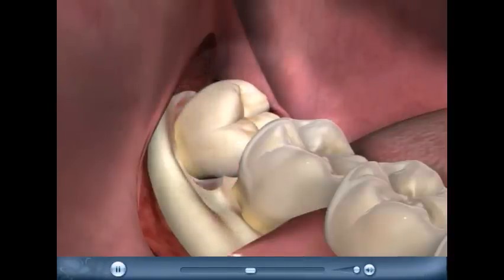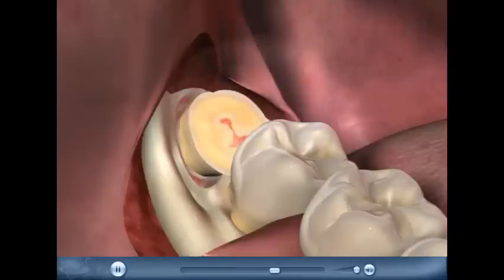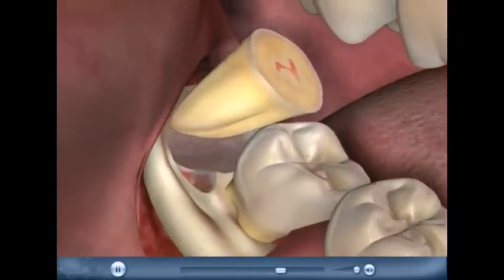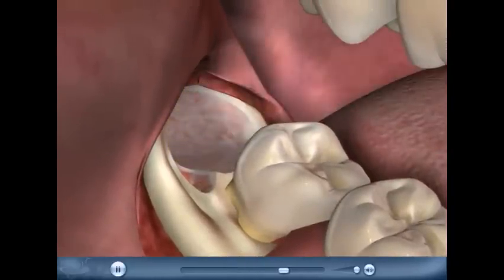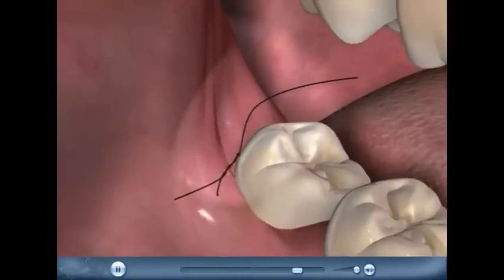With its hiding place gone, our elusive tooth should just leap out, right? Not quite. There's still not enough space for it to move into, so the surgeon will divide it into two parts. Now the crown can be lifted out, leaving space for the roots. Once the tooth has vacated the premises, it's important to put the flap of gum back where it came from. It's held firmly in place by a few stitches, and everything looks almost like it did beforehand.